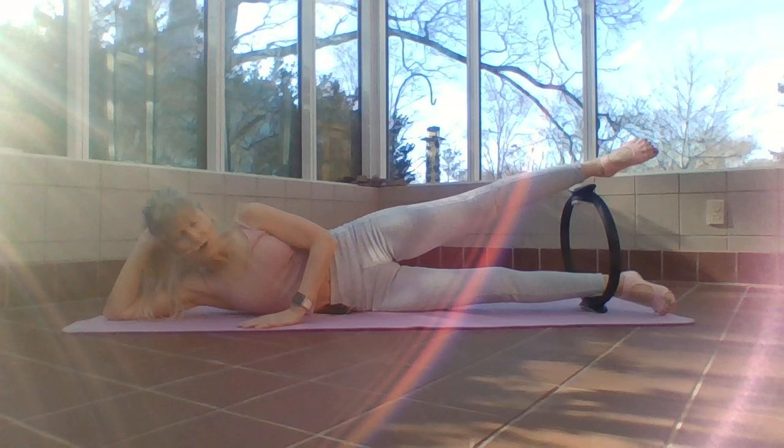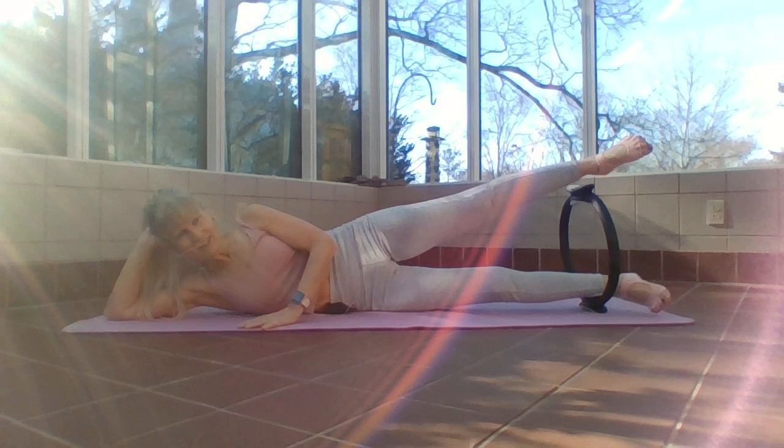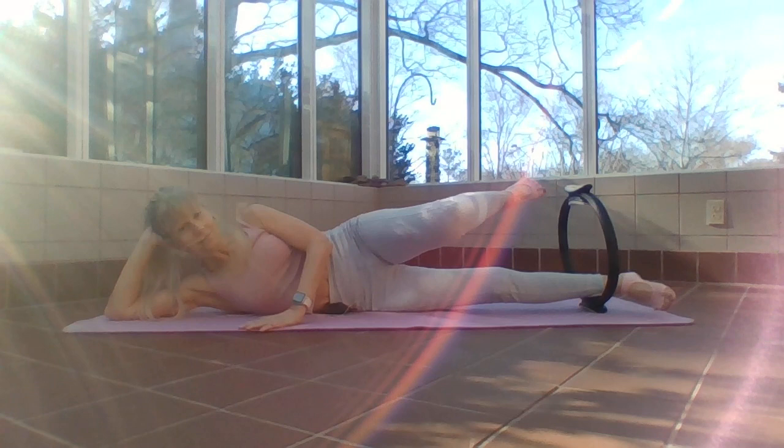Forward, pause, back — if I'm not pushing that bottom leg into the floor when I'm moving my leg, I'm going to lose my ring. Can you feel that activation of the bottom leg? Exhale forward, make sure your shoulders are relaxed.